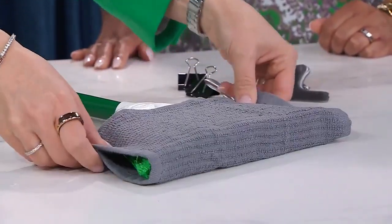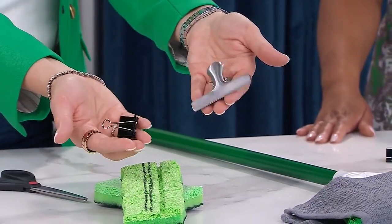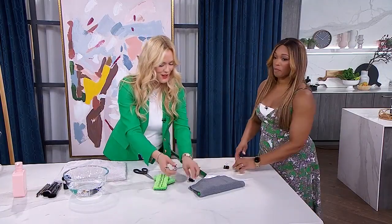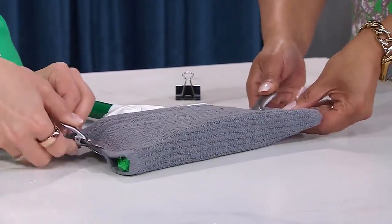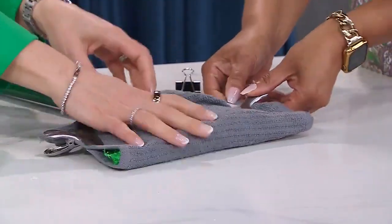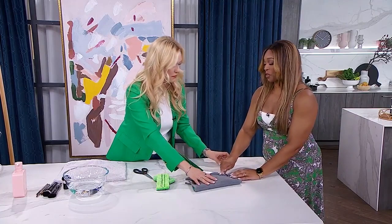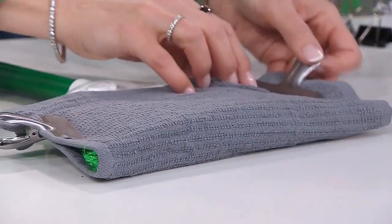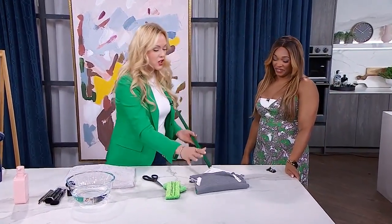We're going to wrap the cloth around the broom. Then take whatever kind of clip you have at home — you might have binder clips, or a chip clip, anything like that. We're going to clip the corners of the cloth onto the broom. We want to make it really taut so the cloth can stick to the baseboard while you're cleaning.